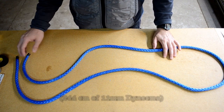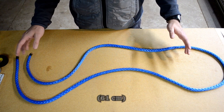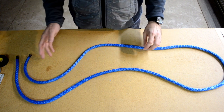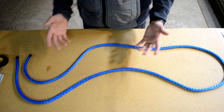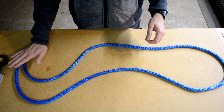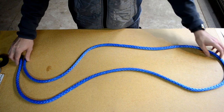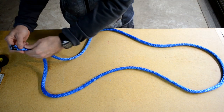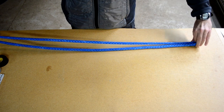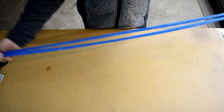I have eight feet of 7/16 inch Dyneema rope — this will make about a two-foot long soft shackle. You can make one with as little as six and a half feet, but having a little extra makes things easier. The first thing I'm going to do is stretch this out and double it up to find the center of the rope so that the ends are together.